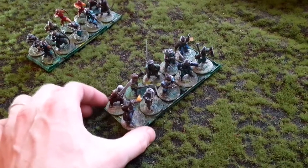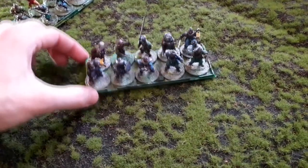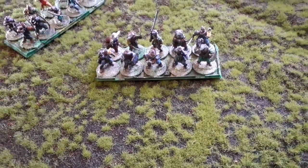And this is how it looks while in game or on the game table. Thank you for watching, and I will see you in the next video.